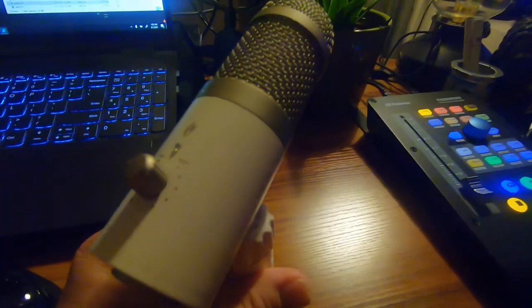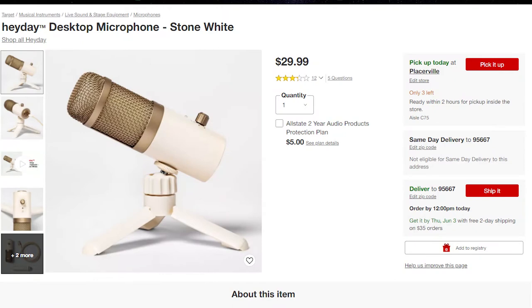As far as the looks, it looks pretty cool — it's got a retro vibe, it's got a pop filter, it's got a volume knob right here, and an auxiliary for your headphones right here. They say the range is negative 33 dB to negative 3 dB, compatible with Mac and PC.